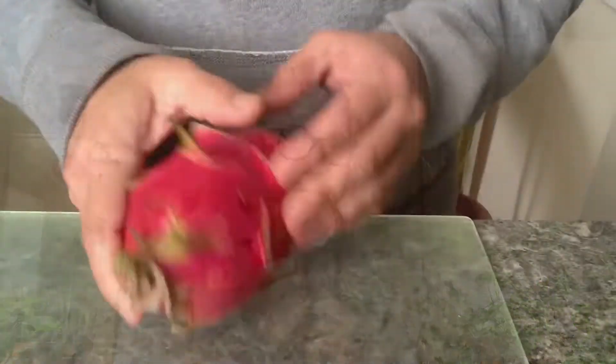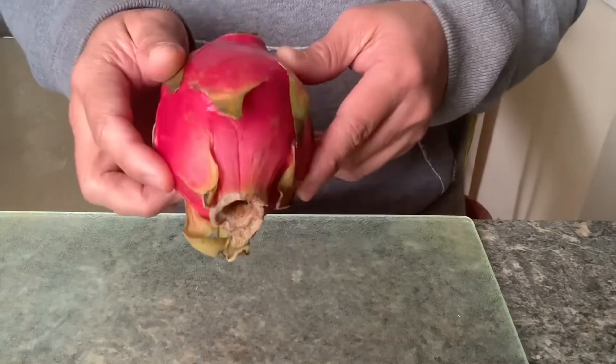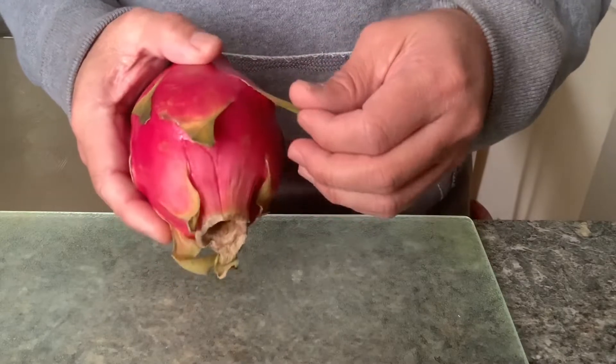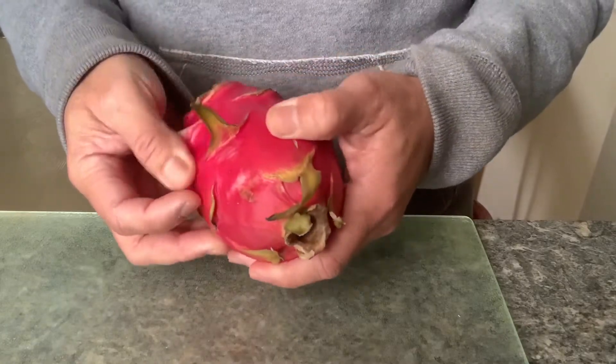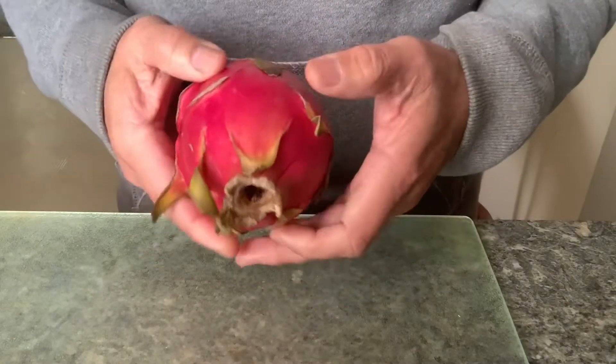Today I'm going to open this up, try it, and let you know how it tastes like. Look at these scales — looks like it's a dragon, maybe that's why they call it dragon fruit. The red skin — I like that color, it's very smooth. You can tell it's ripe because it's very soft.